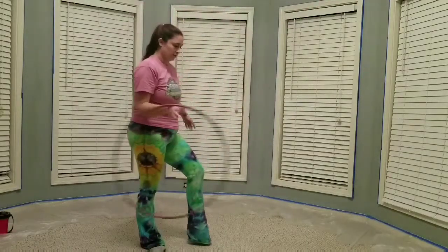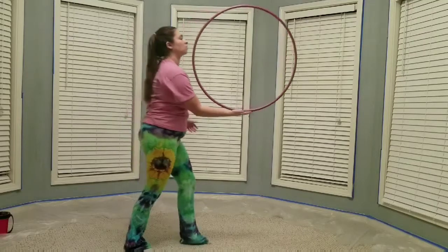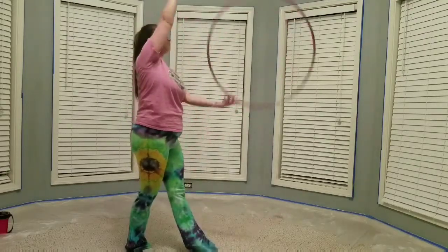Let me do that again really quick. Swing the hoop up, roll your hand back, slide it down.